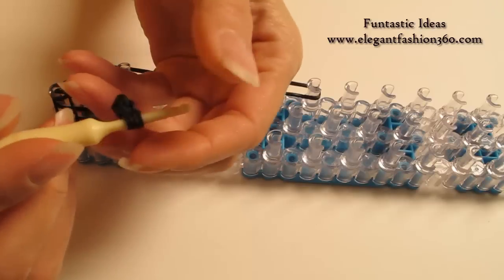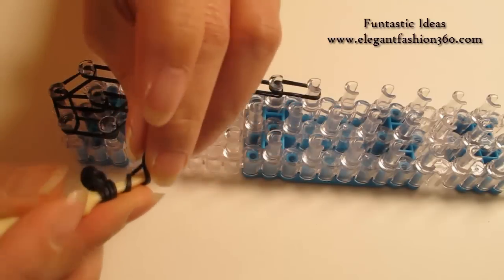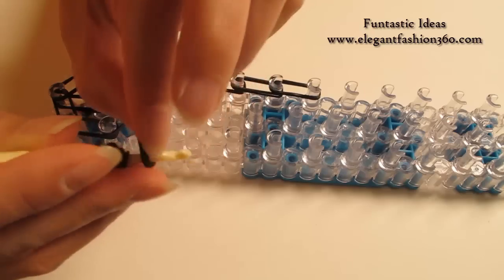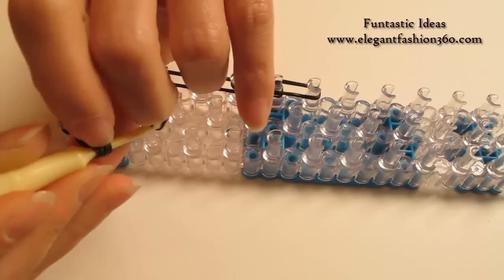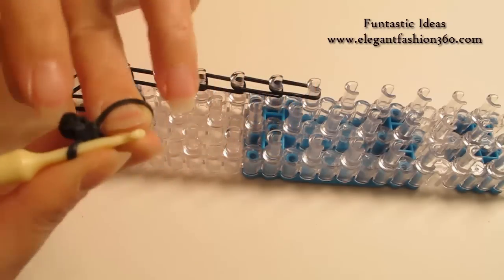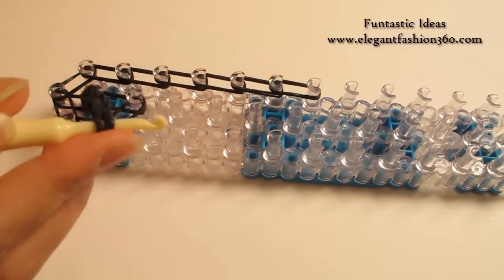And we're gonna do this for 5 times. So this is the 2nd time. Take 1 single band, twist 1 time — see 2 rings here. We're gonna hold on to this band and bring this part through. Then put the other end on your hook. That's the 3rd time.